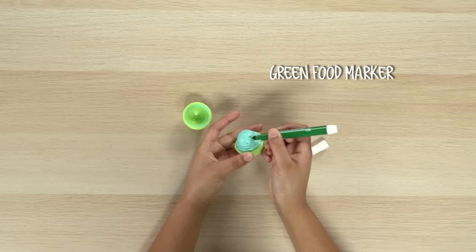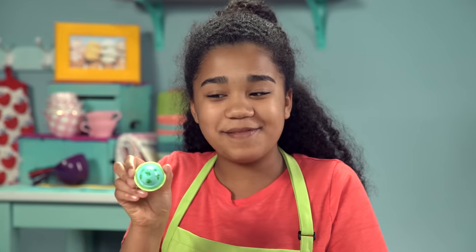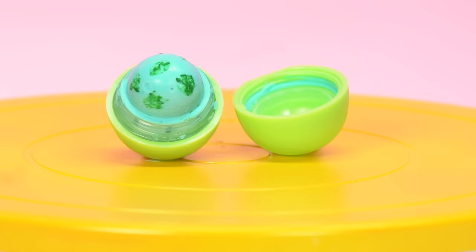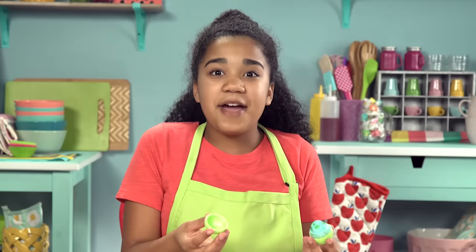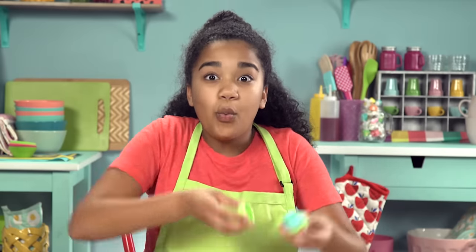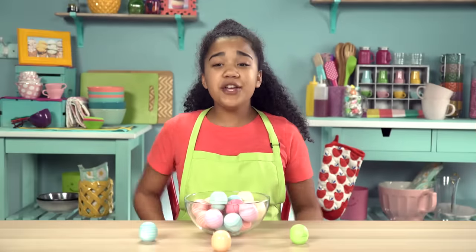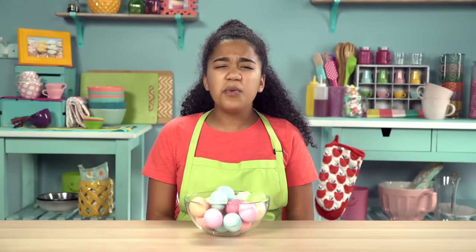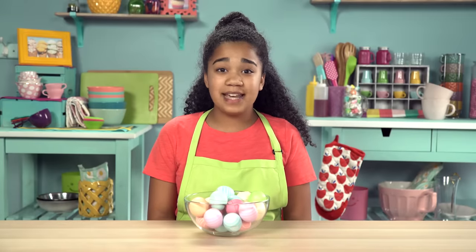Take your green food marker and draw on the continents. Now I've got the whole world in my hand. Now you can see my tastes are worldly. So there you have it — ways to sneak a snack on the sly with a little help from some empty EOS containers.